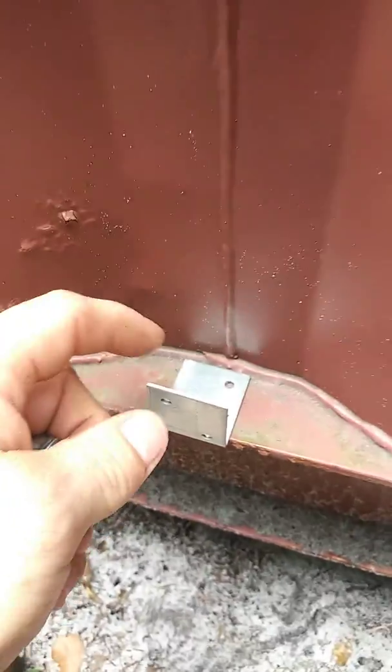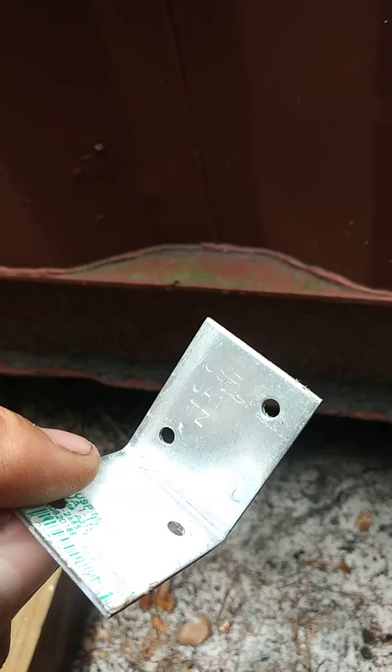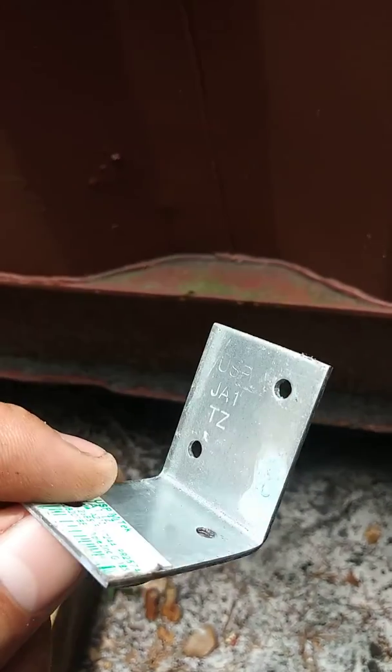On the very top of the container I used a 2x4x10 and just laid it across the roof, then used wood screws to tie everything together.